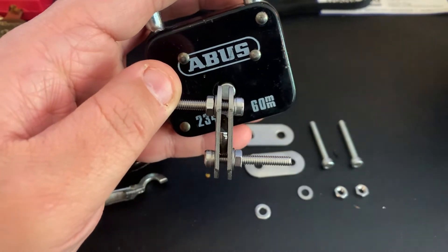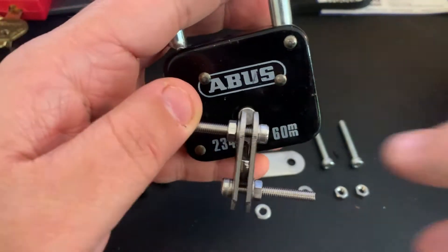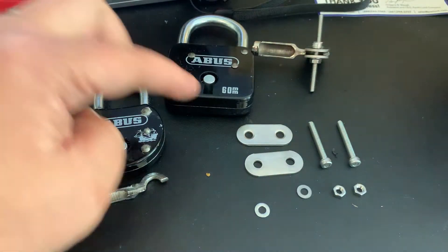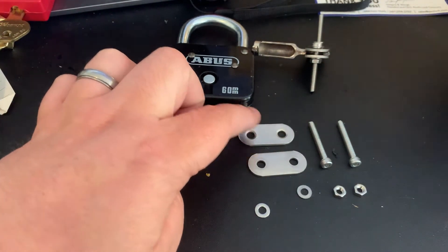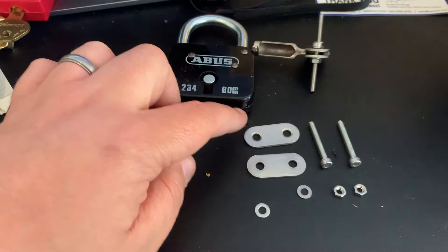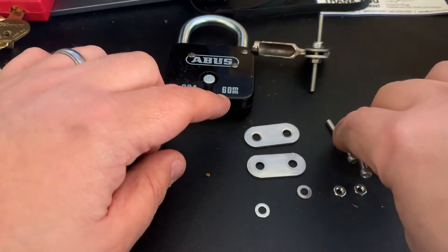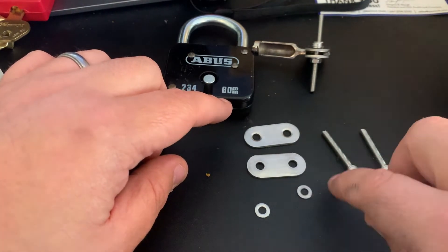This is the tool I created — a little clamp to put on — and it's super easy to make. You can probably see already how to do it, but just in case I'll walk you through it. All you need are two flat plates like this — you can get these at any hardware store anywhere in the world. I'm using some M4 machine screws, and I need two of those, two nuts, and two washers.